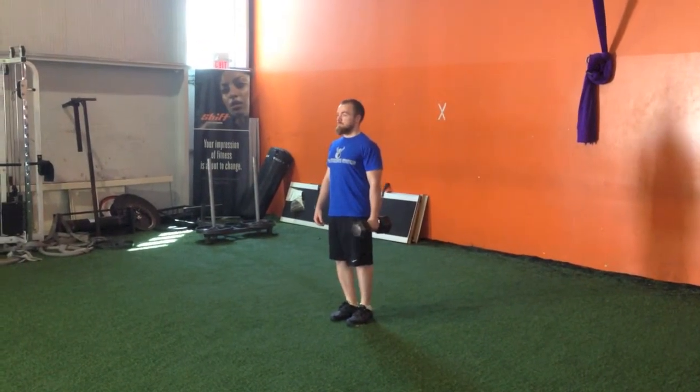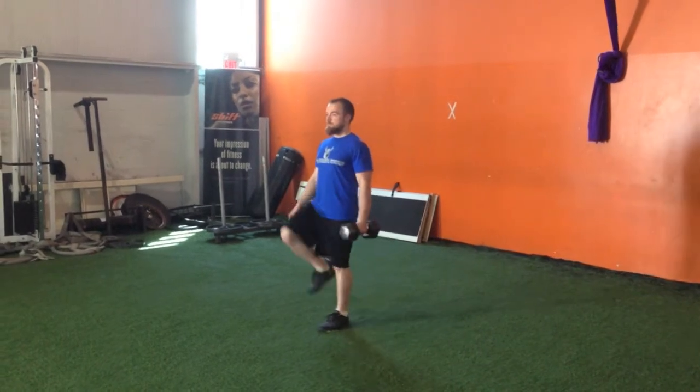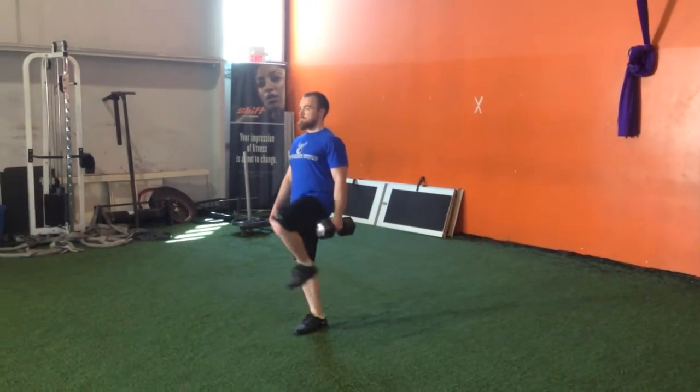From that position, march your knee up to your hip height, keeping the down leg straight with the heel on the ground.